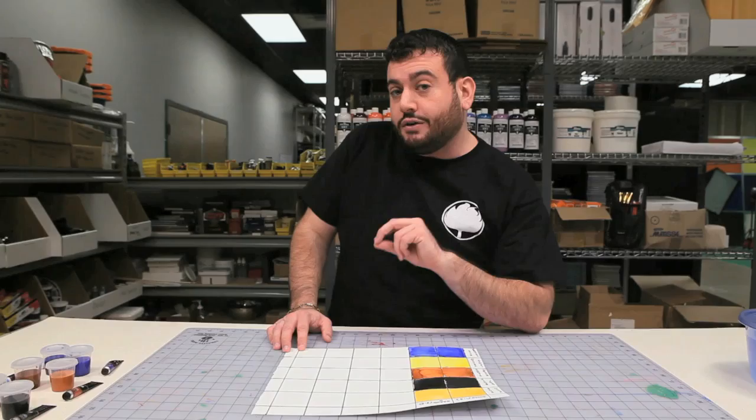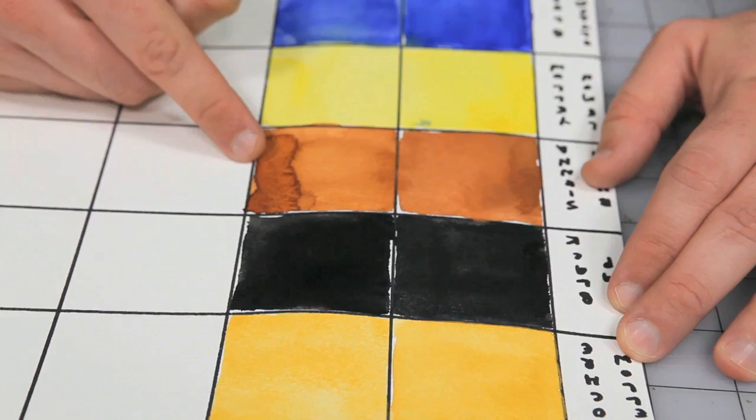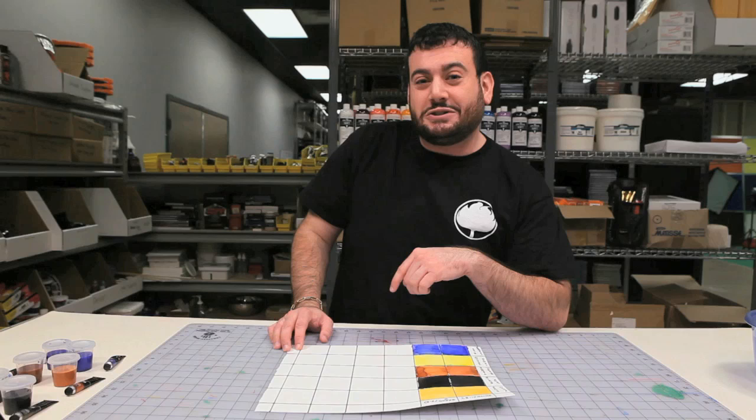Even though there's two thirds less saturation of the SoHo versus the Brand X, they are fairly comparable, if not darker in some cases. So why is this such a big deal if it's a marginal difference? Well, this again goes back to that savings. If you're going to use two thirds less paint with the SoHo than Brand X, then that's a lot more bang for your buck. I hope you enjoyed this series of Prove It, and we'll see you again next time.